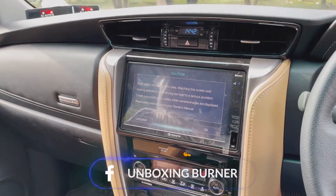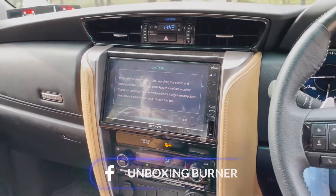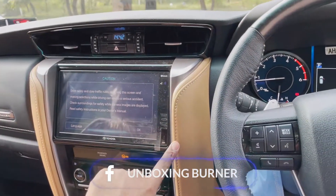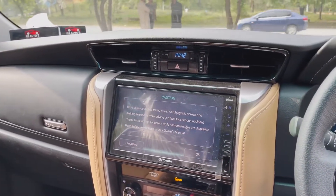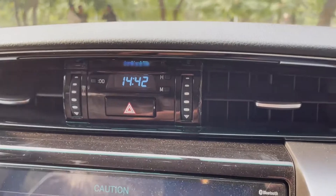The dashboard has an Android touchscreen, which is very beautiful. The interior is in leather trim with a contrast chrome trim, giving it a very nice finish. The AC vents are also very beautifully integrated into the dashboard.